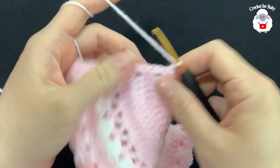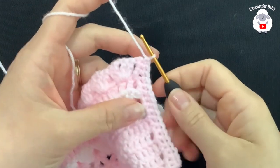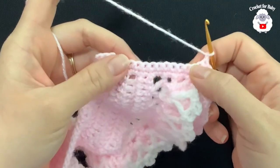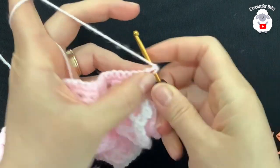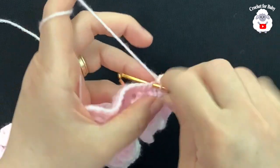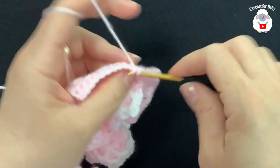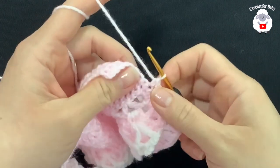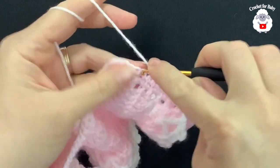Now we have 17 single crochets along this edge. Chain one, turn, and work 17 single crochets back down. At the end of that second row, chain one and turn. In this third row I'm going to work two buttonholes. Beginning on top of the first single crochet: make seven single crochets, chain one, skip one single crochet, then make a single crochet — that's the first buttonhole.